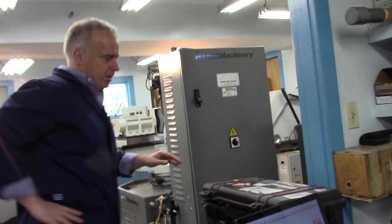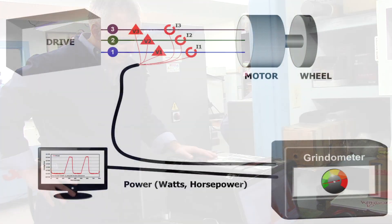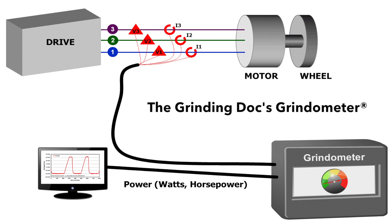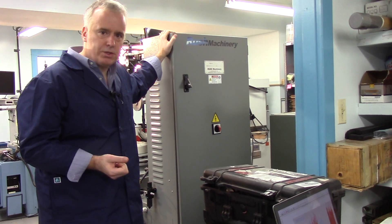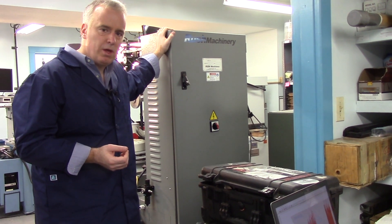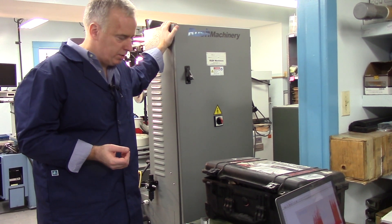This is my personal grindometer — I've had it for 10 or 15 years. What we do is measure the power in the machine by tapping into the back of the cabinet. We measure voltage and current in all three phases using a Hall Effect transducer, and we rectify that signal to get true power — not just amps, not just current — but actual true power in kilowatts or horsepower. That gives us a lot of information about what's going on in the process.